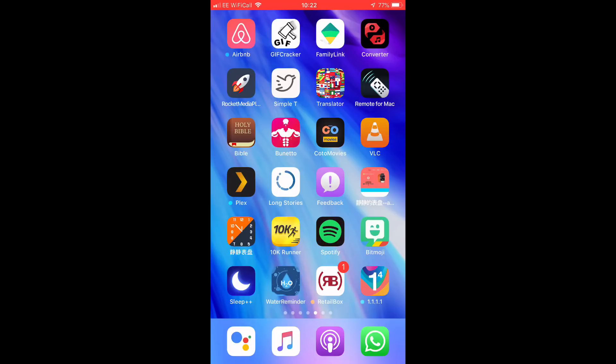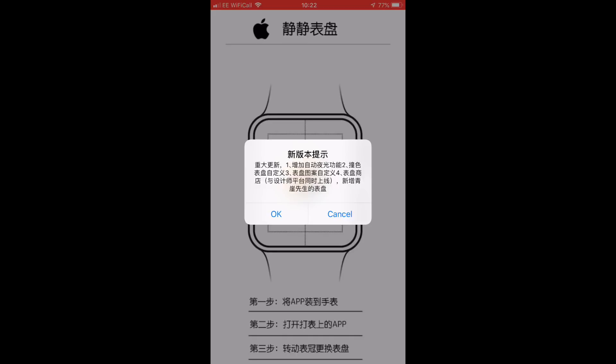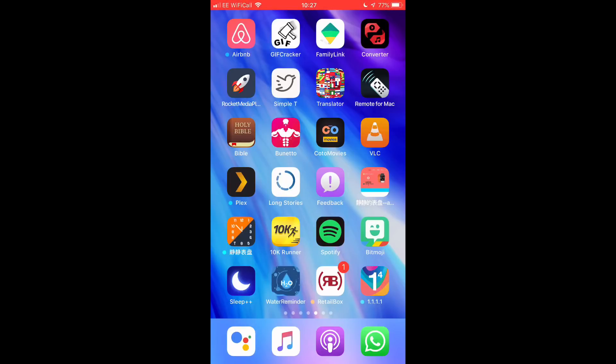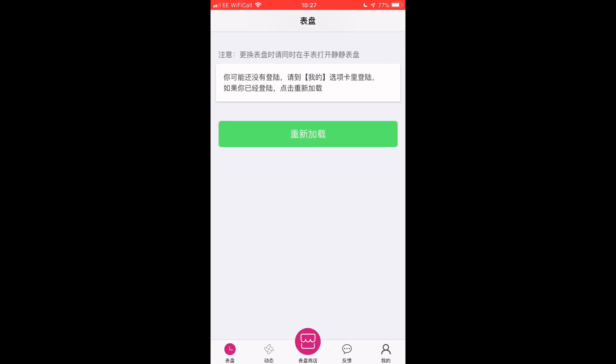What's up guys, it's GeeksConner here and today we do an updated video on the watch faces for the Apple Watch. If you watched our previous video, you can probably remember what the app looked like on the watch. However, it's now changed, so we're going to install the new version and open it up to show you what that looks like. It's more now of a store.